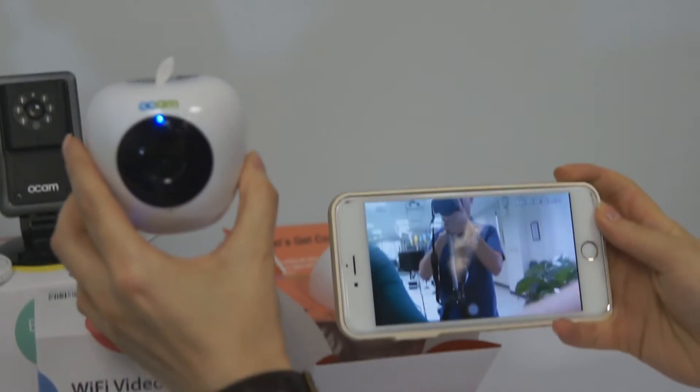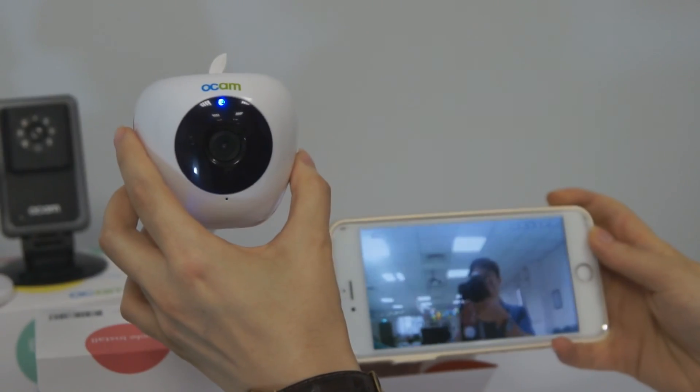Wi-Fi camera — wherever you go, see all you can see. Bye-bye!